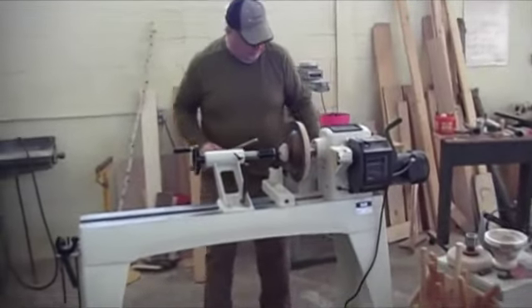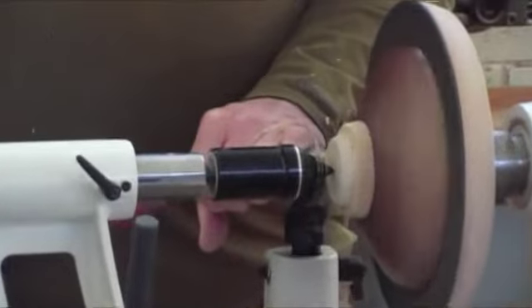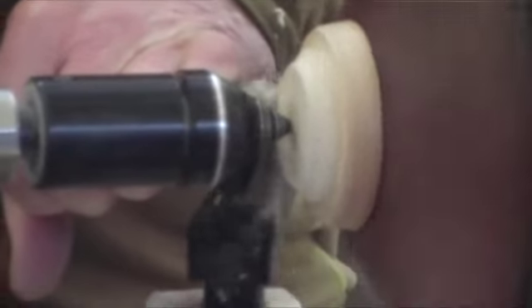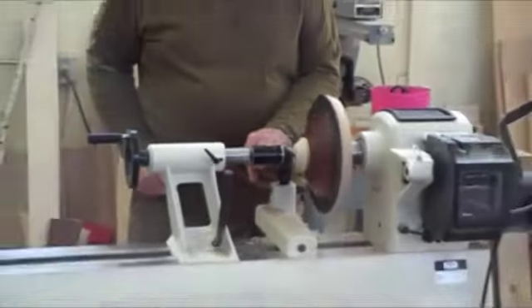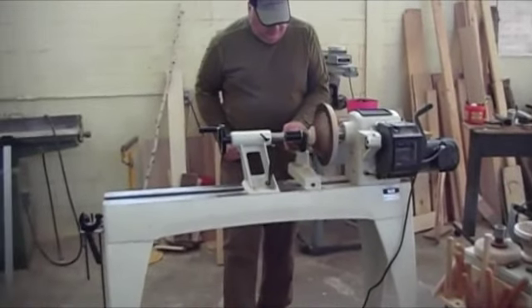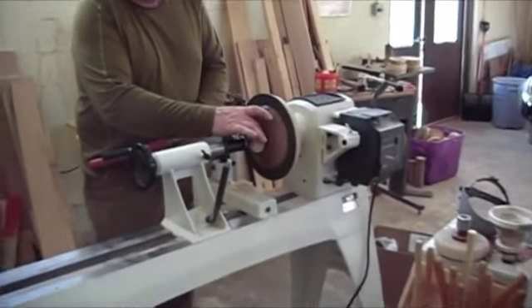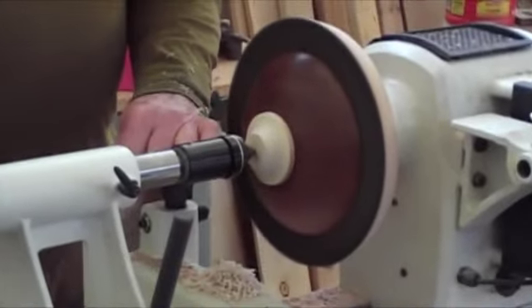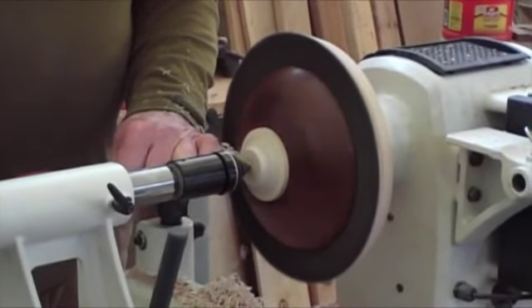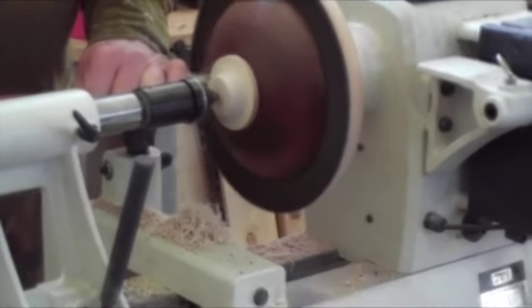I didn't bring my bowl gouge for some reason. The standard rule is your bottom here should be one-third of the diameter of the piece, give or take — it's personal preference. I would personally bring it down a little bit, but it actually makes what we're doing here a little more difficult.